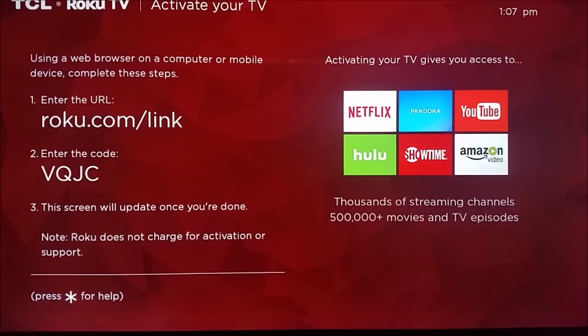So now the system is going into that restart mode. We're going to skip ahead here a little bit further, and it's going to take you to the activation page. Make sure you go fire up your computer or your phone and go to Roku.com/link.